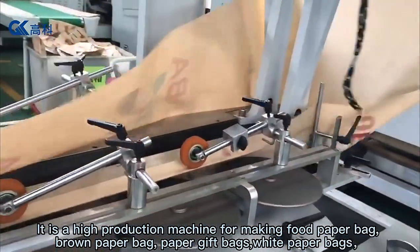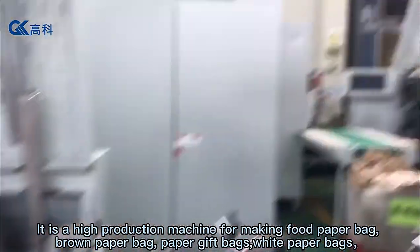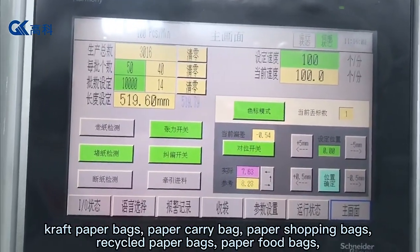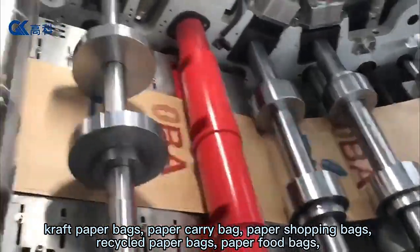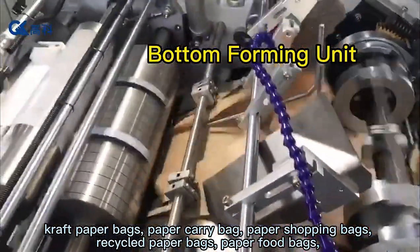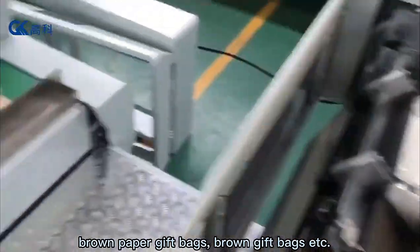It is a high production machine for making food paper bags, brown paper bags, paper gift bags, white paper bags, craft paper bags, paper carry bags, paper shopping bags, recycled paper bags, paper food bags, brown paper gift bags, brown gift bags, and more.